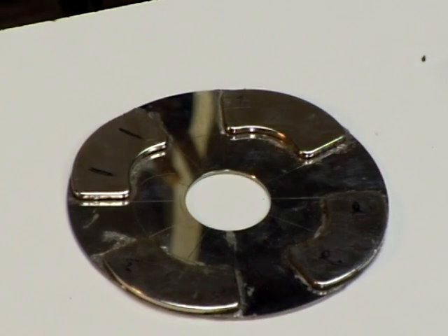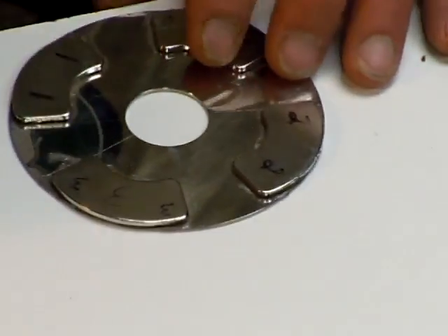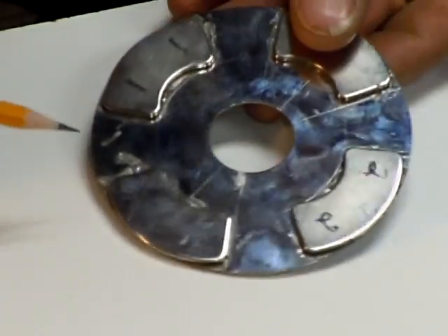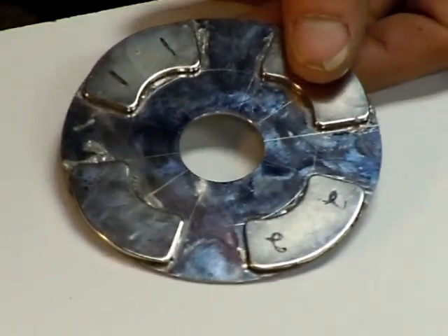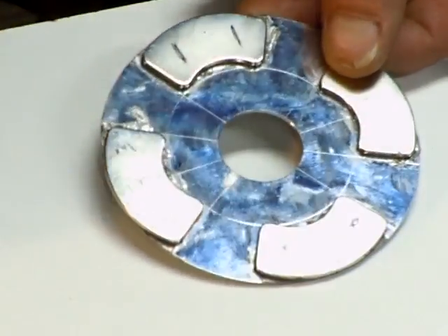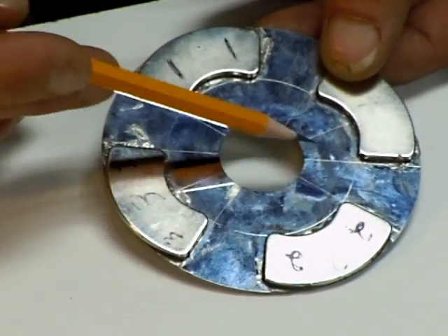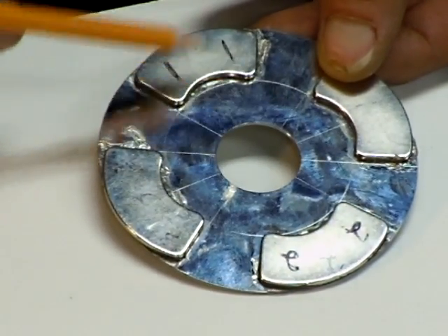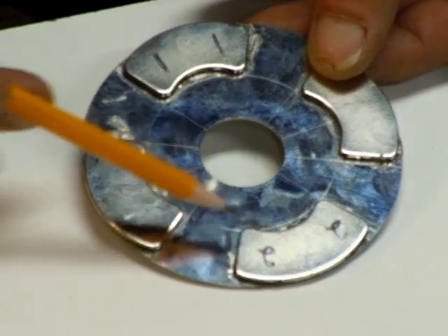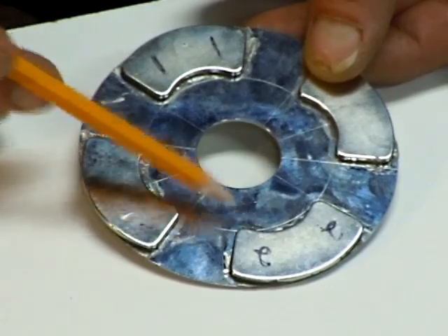Hello everybody. I wanted to show you the actual disc with the lines transferred onto it. I'm really hoping you guys can see this — I've been having trouble getting my camera to pick this up — but basically I've scribed all 12 lines onto the disc, and what that does is helps me line up the magnets when I glue them on there.